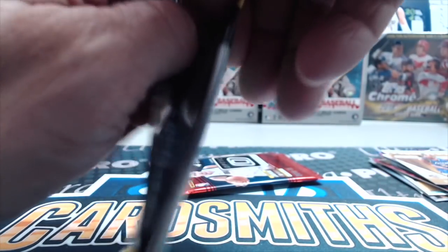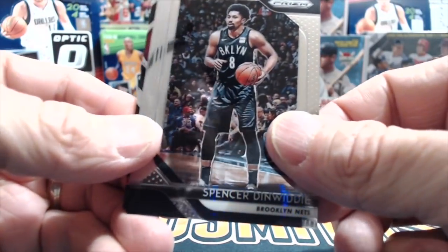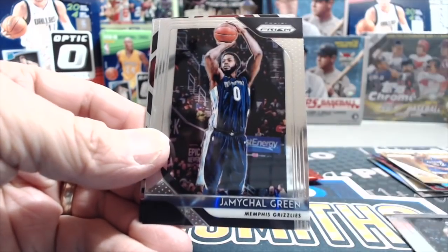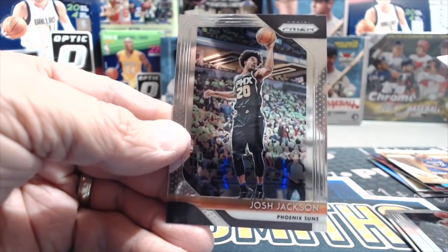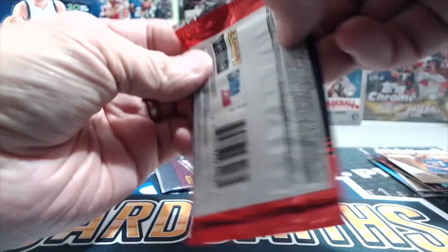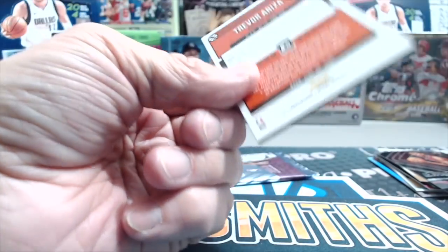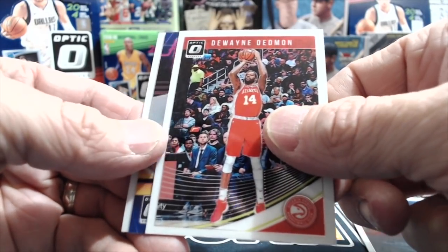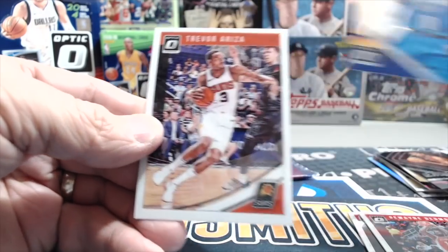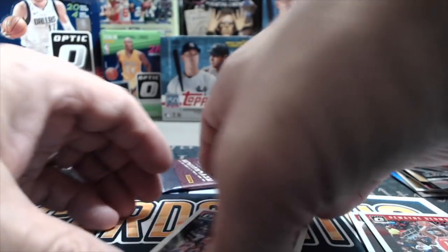This is a Prism retail pack out of one of the retail 24-count boxes. Last time we actually got an auto — Wendell Carter Jr. and a Josh Jackson. That's our third Luka auto — crazy stuff. I was not expecting an auto from this product. We pulled two out of Contenders, now one out of Optic. We got Lauri Markkanen, Dwayne Dedmon, and a Russell Westbrook — that's the holo. And a Trevor Ariza.